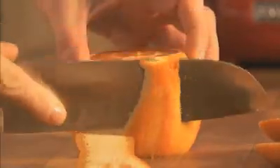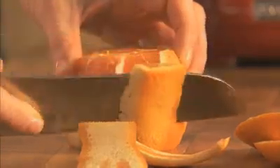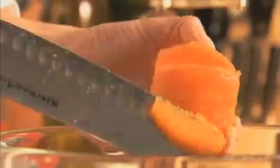Now, supreme the orange and add it to the bowl. To supreme, peel the orange, removing all the pith as it has a bitter taste. Use a sharp knife and cut on either side of the membrane, releasing the fruit. Then squeeze the juice into the bowl.